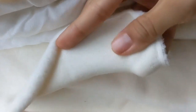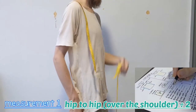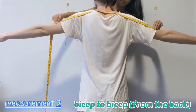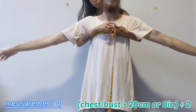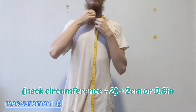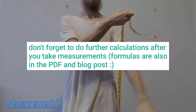For the measurements you will need to do some calculations, so feel free to pause the video if you need. Measurement one: hip to hip over the shoulder for t-shirt length. Measurement two: bicep to bicep from the back for sleeve length. Measurement three: around the shoulder armpit for sleeve width. Measurement four: chest or bust measurement. Measurement five: hips. Measurement six: neck circumference for collar. Measurement seven: bicep circumference. Please do not forget to do the calculations — you can find the formulas on the PDF and in our blog post.